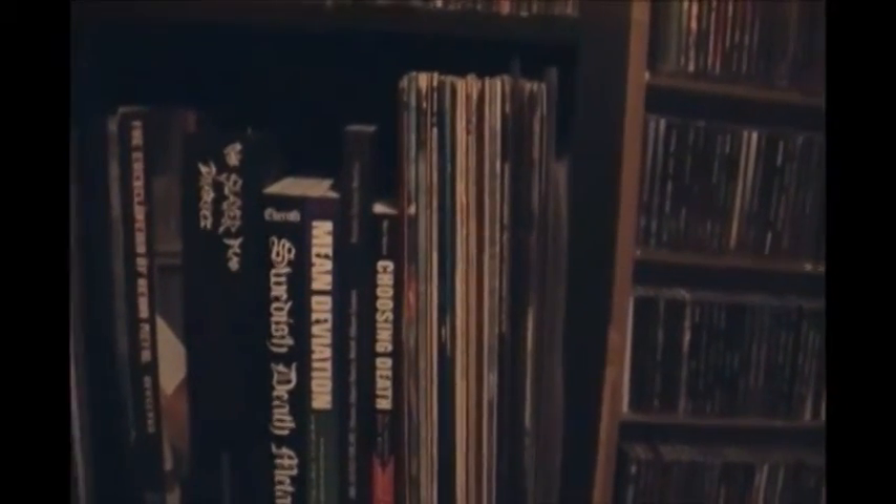I've got four shelves full of vinyl down here, guitar tab books, and Decibel magazines. Some 10-inches, here's some of my book collection, some vintage vinyl I grabbed from my mom's house, and then more books and a Spin Clean. That's what I keep in here.